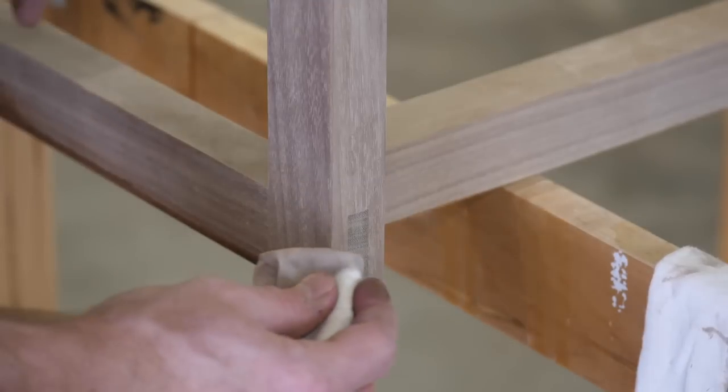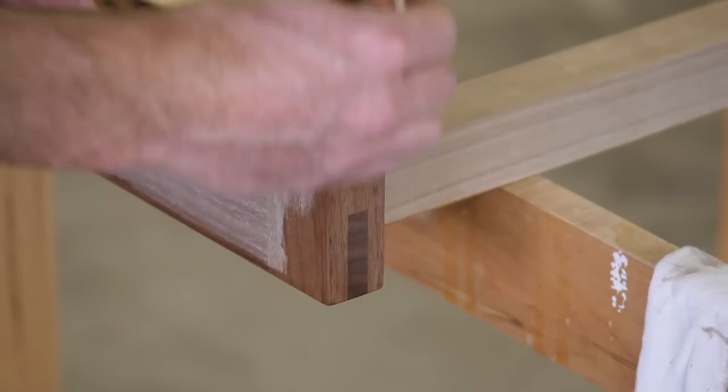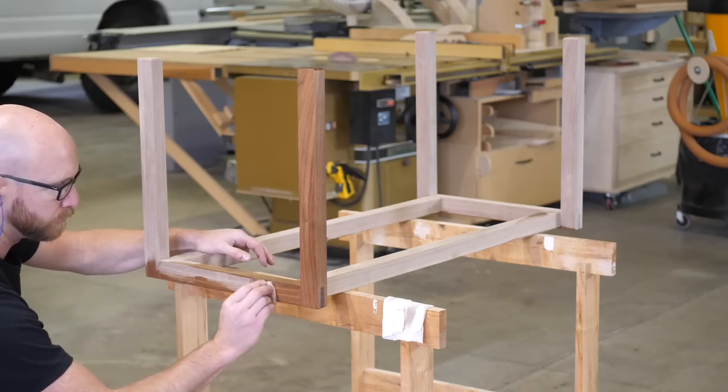At this point the base is done. I want to get some finish on it so that it can sit and dry. I'm using Osmo in a wipe-on, buff-off application.